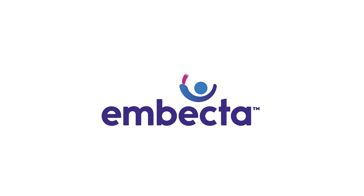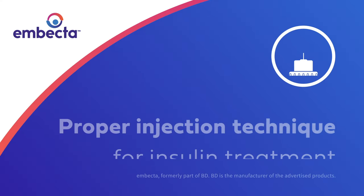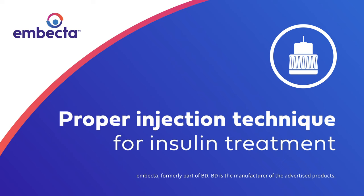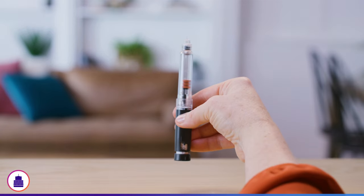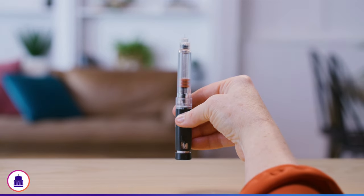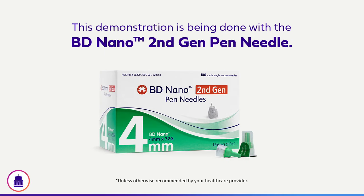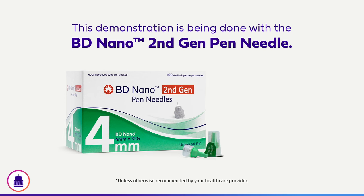Injecting insulin to manage your diabetes? Did you know that injecting insulin correctly is important to receive the full benefits of the medication? Today, we are going to cover the basics of how to inject insulin with a pen and pen needle. For today's demonstration, we will be using a 4mm contoured base pen needle, which is the needle length recommended for people injecting insulin.